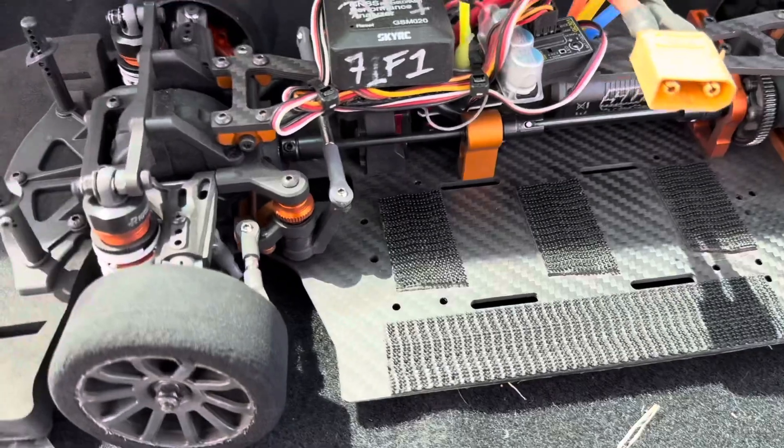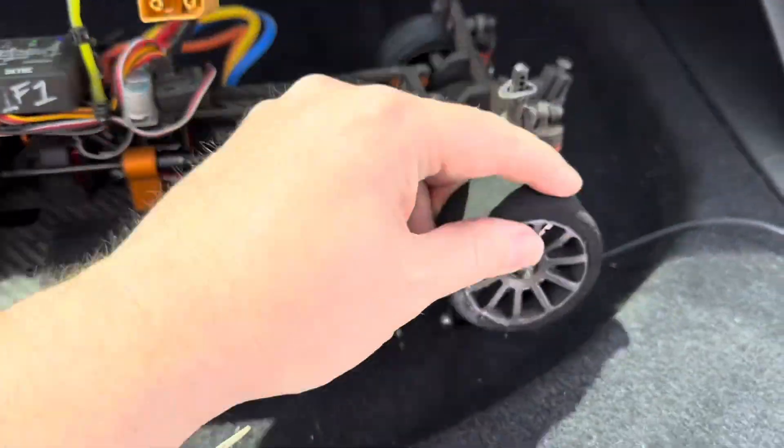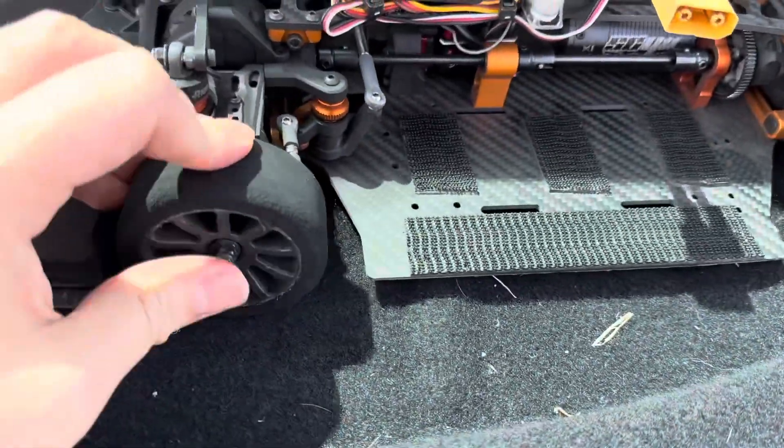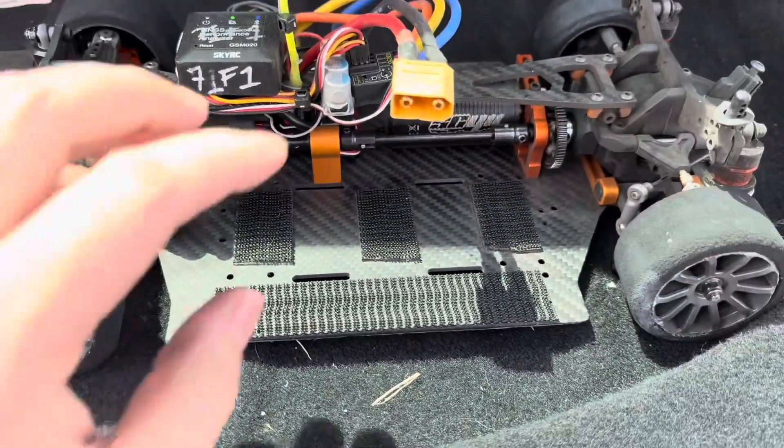Alright, so this is just what we're running here. It's just an AK917 — I've taken the back stuff off and I've put these foams on. These are just cheap touring car foams. They're nothing special, they're not drag foams or anything like that.